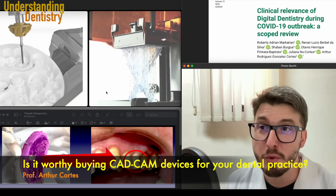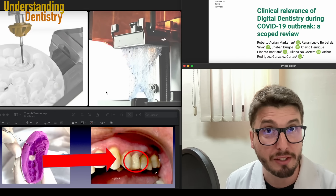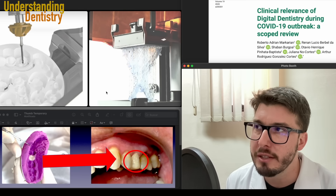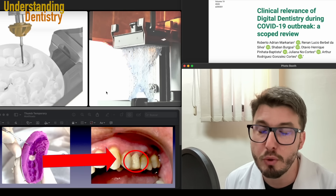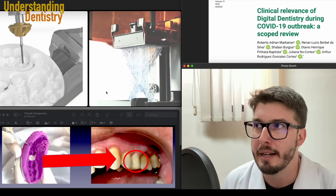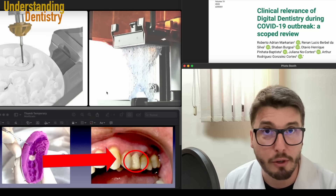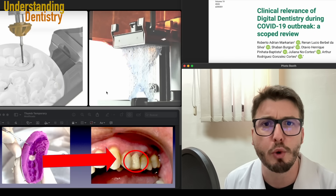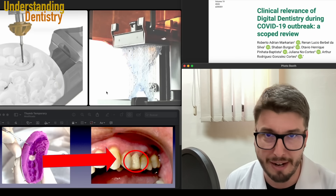Hello guys, and welcome to this video, which is made mostly for those who want to start working with digital dentistry solely. So they really want to turn their clinics or their practice into digital. If they are owners of a clinic or not — maybe you are not an owner of a clinic, but you are still interested in working solely with digital dentistry, and that's absolutely fine.